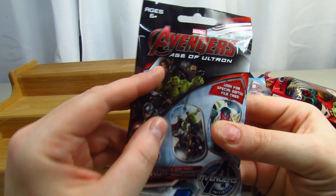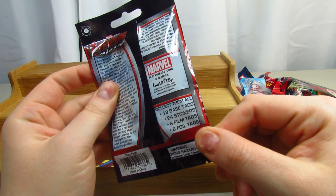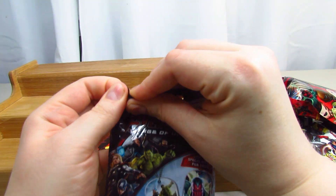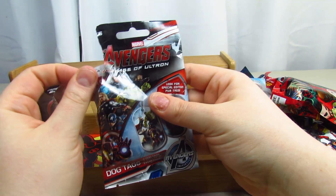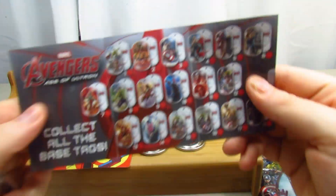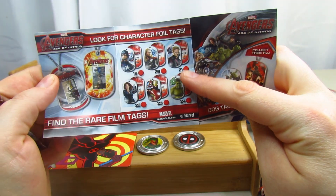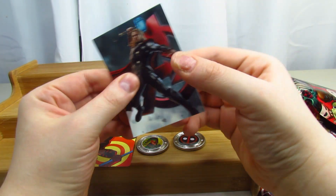We're going to try these dog tags right here. This is Age of Ultron. It says look for special edition film tags as well. Collect them all - 18 base tags, 24 stickers, 6 film tags, 6 foil tags. That's what it says on the back. These are actually a pretty cool idea. Let's look at the checklist. So basically these are the foil tags and the rare film tags. Very cool.